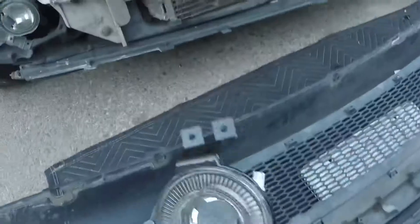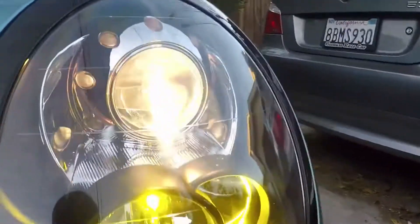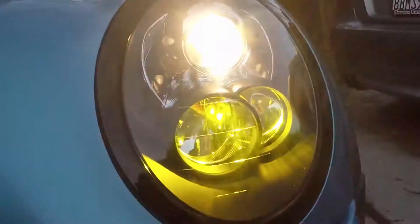We'll put the bumper back on and I'll show you guys how it looks. I gotta get new bulbs — LEDs. These are high-beam LEDs from Amazon.